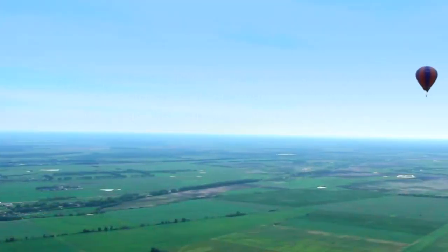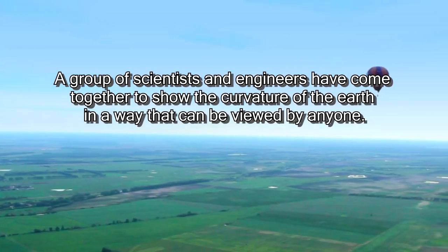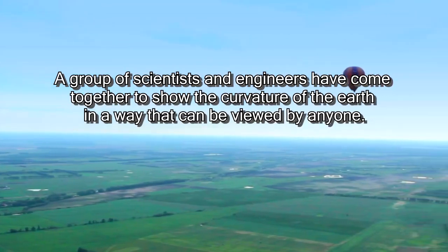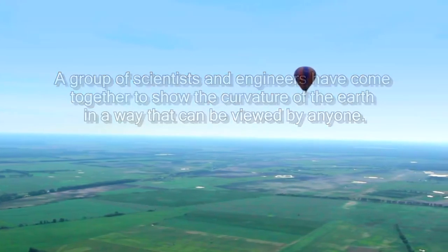The 4SALON experiment is a project that I came up with to construct a structure that demonstrates the shape of the earth. My name is Brian. I'm a structural engineer. I've been practicing for about 10 years now, civil and structural engineering. I'm a professional engineer licensed in four states.